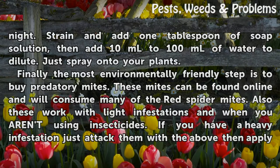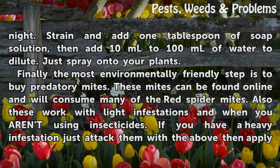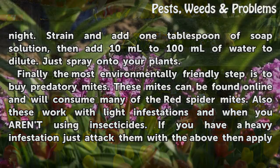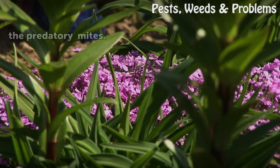Finally, the most environmentally friendly step is to buy predatory mites. These mites can be found online and will consume many of the red spider mites. These work with light infestations and when you are using insecticides. If you have a heavy infestation, just attack them with the above methods, then apply the predatory mites.